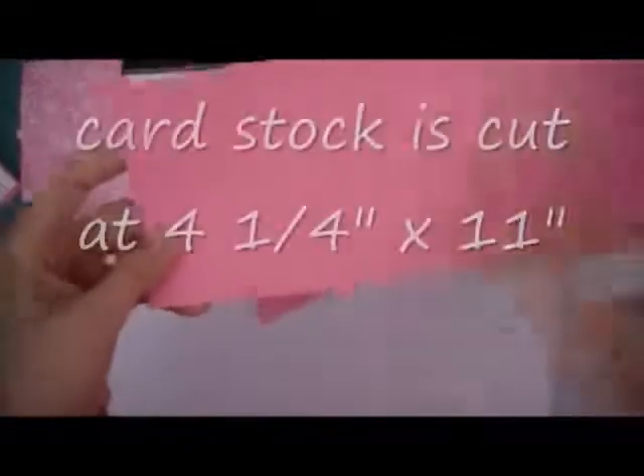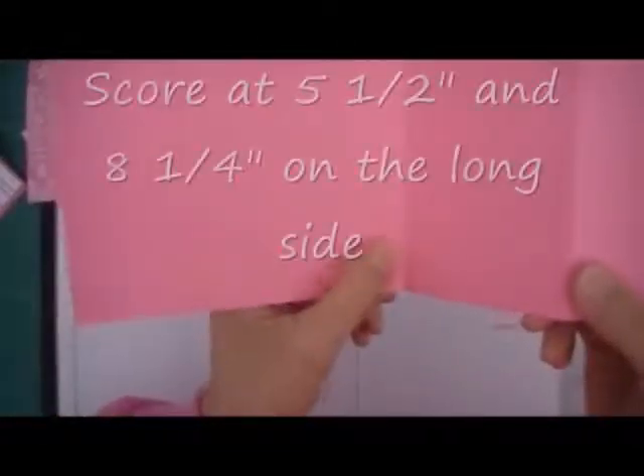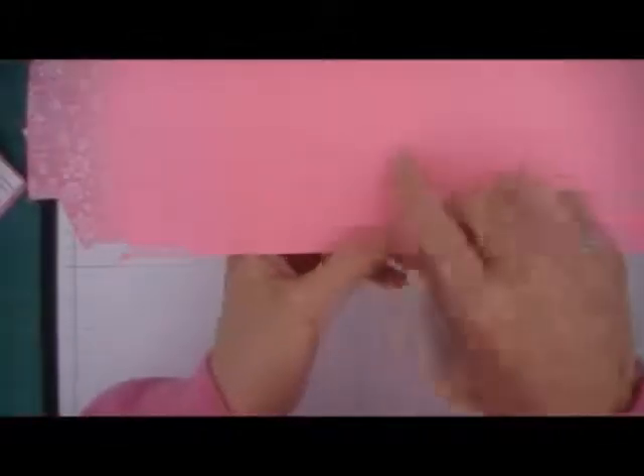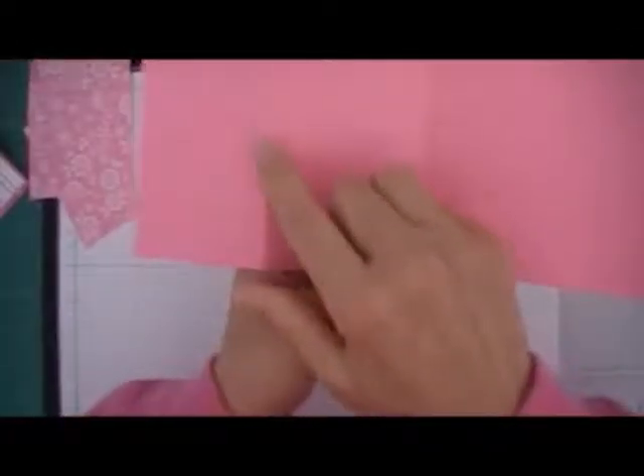The first thing we're going to do is a piece of card stock, which is cut at 1 and 1/4 this way and 11 this way. And what I've done is scored it at 5 and 1/2 and at 8 and 1/4 — 5 and 1/2 here, and this is scored at 8 and 1/4.